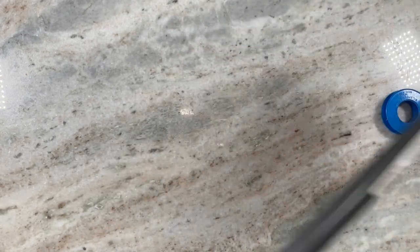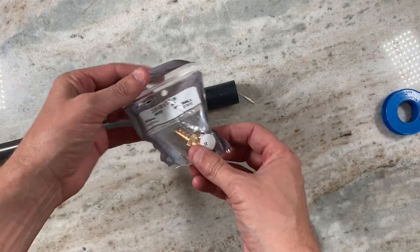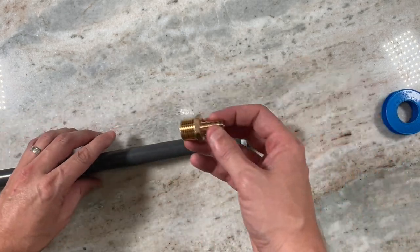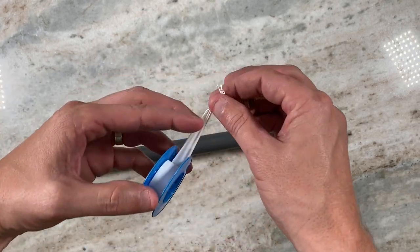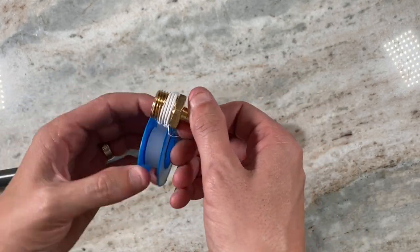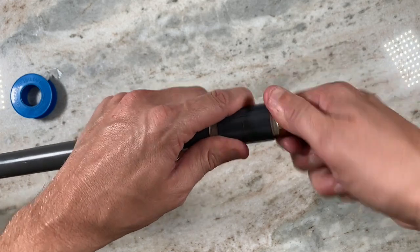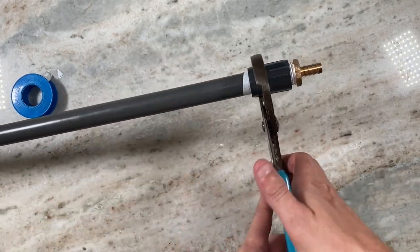With the couplings attached, you're going to insert a half-inch male threaded barb brass piece. The barb is actually three-eighths inch but the threads are for half-inch pipe. You'll use Teflon tape because you want to get that tight fit. Thread it on in the direction that you're screwing it in so it doesn't back off as you're screwing. Then you'll take some channel locks — I use two different sizes — and get it nice and tight.